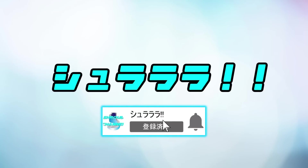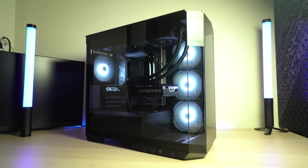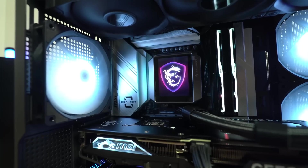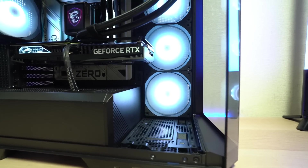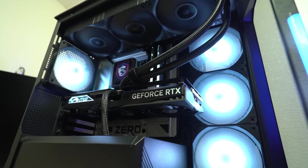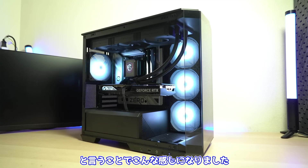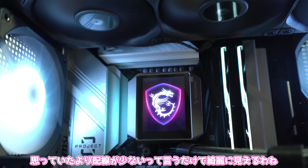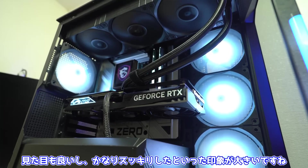正面から見るとこんな感じ。ケーブルは簡易水冷のホースとグラボの補助電源だけですね。確かにかなりスッキリしてるわね。それではライティングの様子も見てみましょう。ということでこんな感じになります。